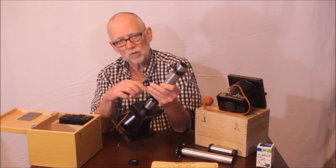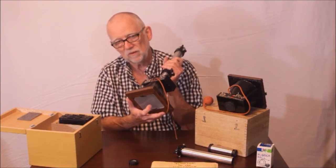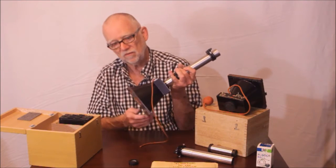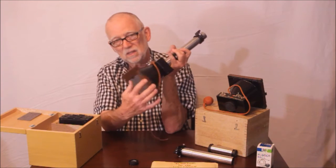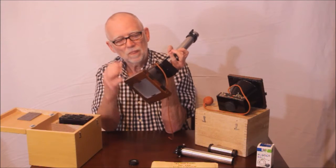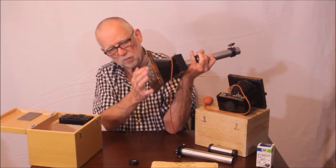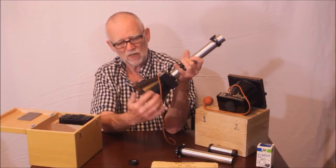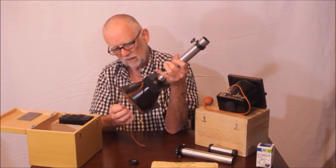Another reason for the eyepiece projection is because the image that shows up on this piece of film is not very big when you use prime focus. The image circle is actually pretty small - it doesn't even really reach the corners of the film. So they would use the eyepiece projection to try and fill up this sizable piece of film. You could get some really nice juicy astrophotos, at least theoretically, with that size film.